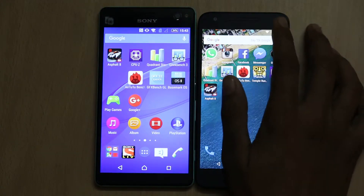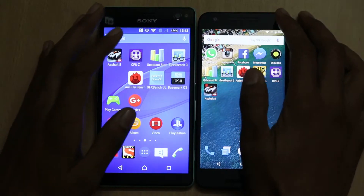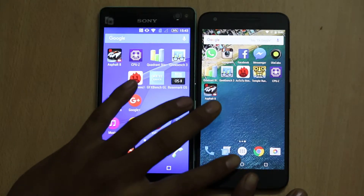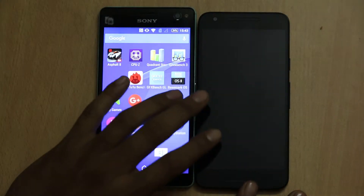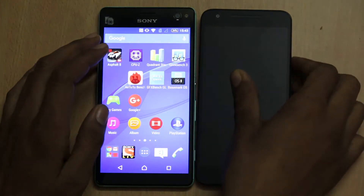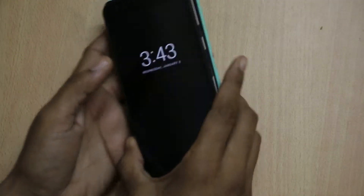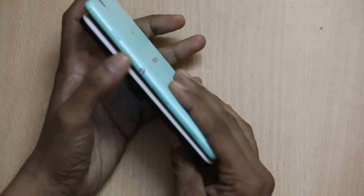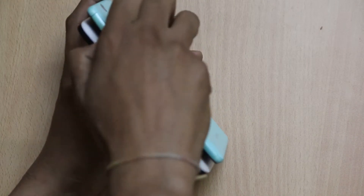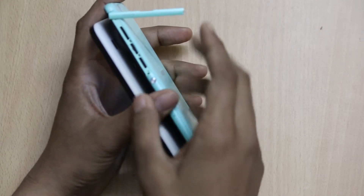When it comes to the LG Nexus 5X, it has a 5-megapixel front-facing camera with a range of sensors, speaker grille, and LED notification light, along with on-screen buttons. Below the display there is another speaker grille. On the left-hand side of the Sony Xperia C4 Dual, you will find a plastic slab which gives you access to the dual SIM card slot and the microSD card slot.